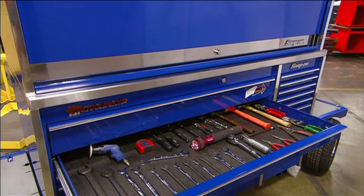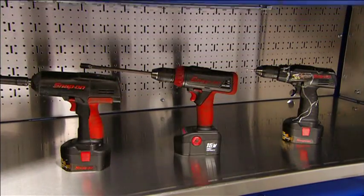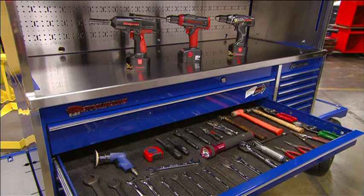With a professional toolbox, you'll never have to rummage around for the tool you need. There's a place for practically everything in one of these mega tool chests.